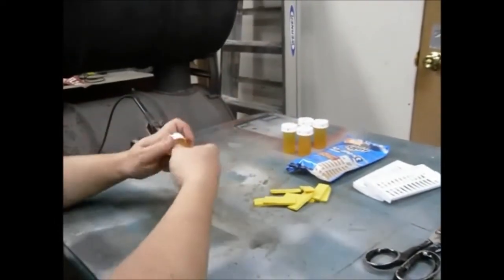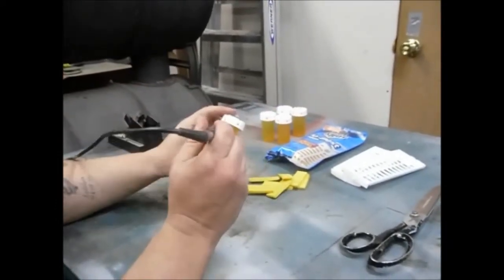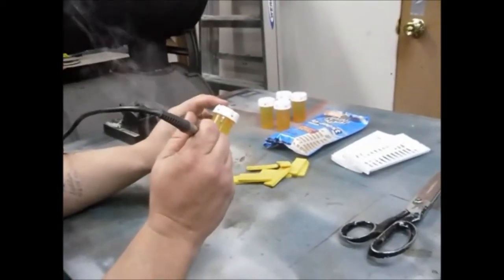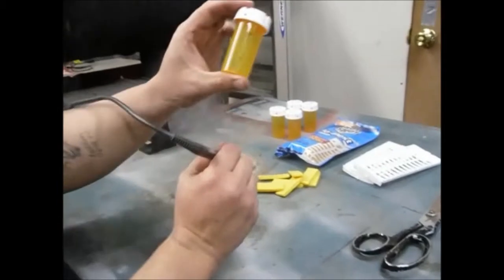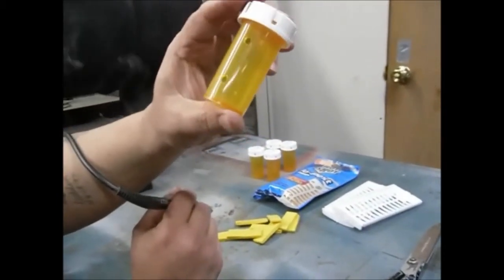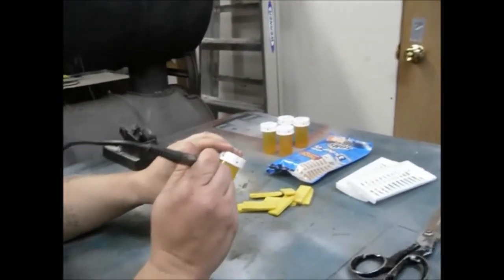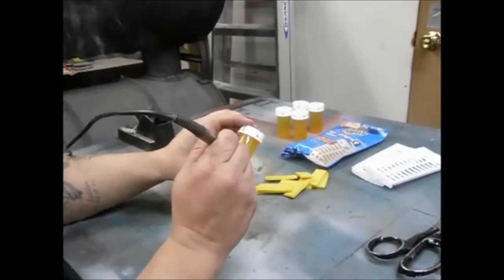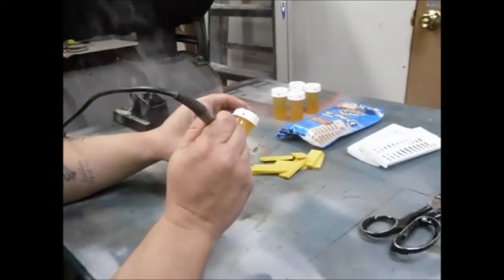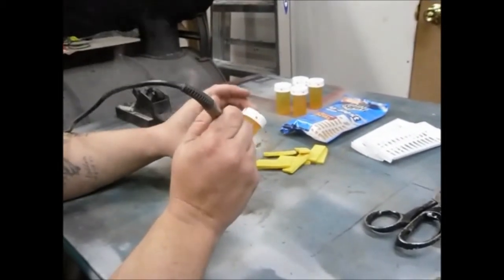Now take your little bottle. Like I said, I use the soldering iron — just slowly start putting holes in it. As you can see, the holes are all really nice and neat, not all frayed out and nasty looking. It's a little stinky, so don't do this inside — make sure you're somewhere ventilated. I'm in the garage, so there's plenty of air moving around.